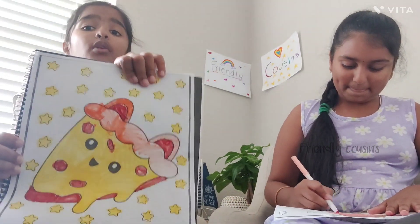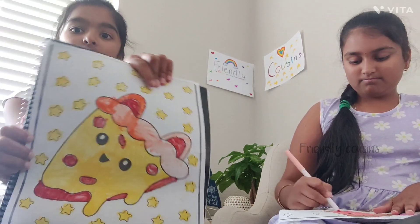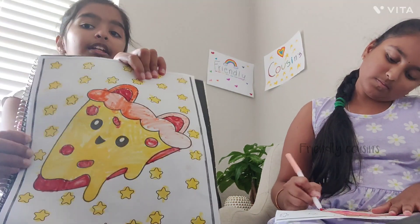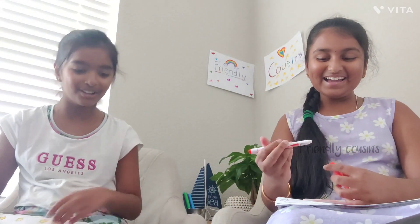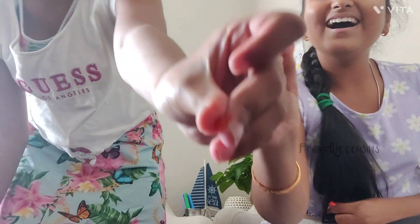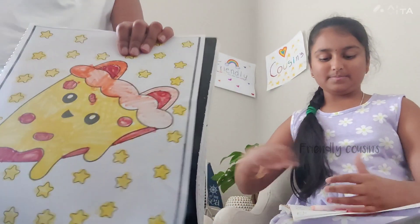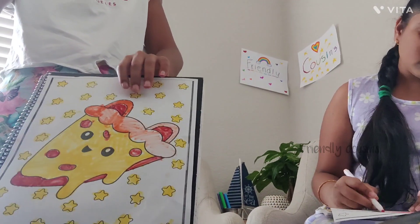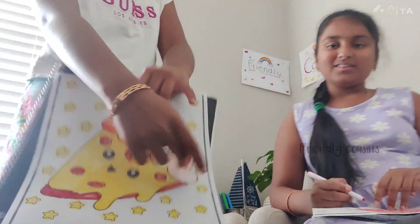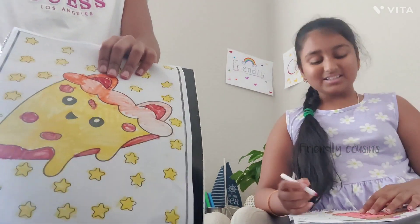Evita shows her drawing — the stars are yellow and the crust is orange, though she didn't have enough markers for the crust. It's a pepperoni cheese pizza with sauce all over because she didn't want to use orange there.